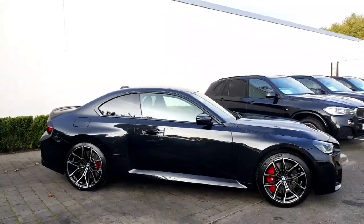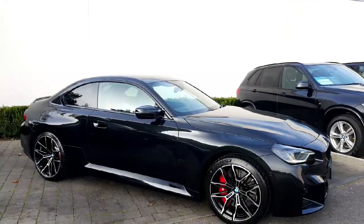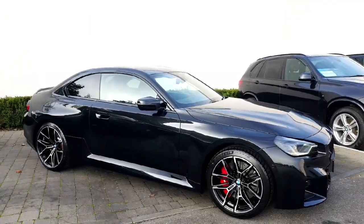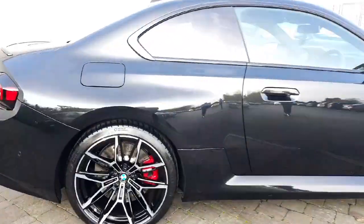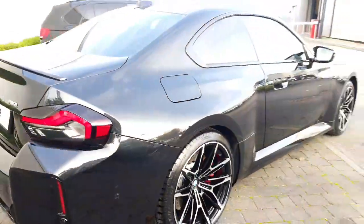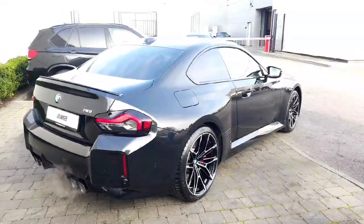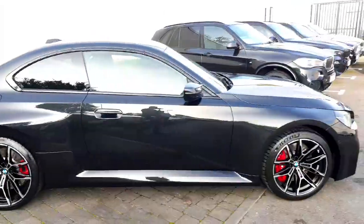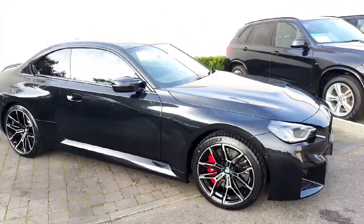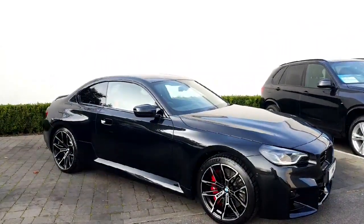This one features the bi-colour diamond cut wheels — there are 19s on the front and 20-inch wheels on the rear, which is the setup now with these M cars. Beautiful dish on the rear wheel there as well. The smaller front wheel gives a bit better turning and the larger rear wheel provides a little bit more grip.